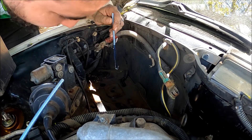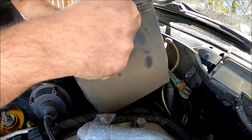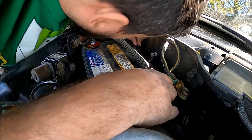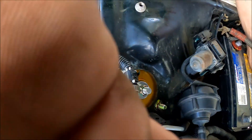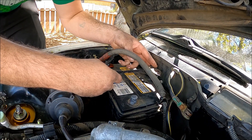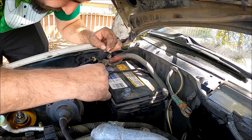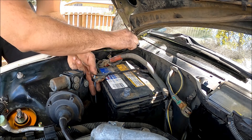There we go — ta-da! I just bent it a little bit and it made it a little bit taller. Now let's see if I can get this rubber piece on.